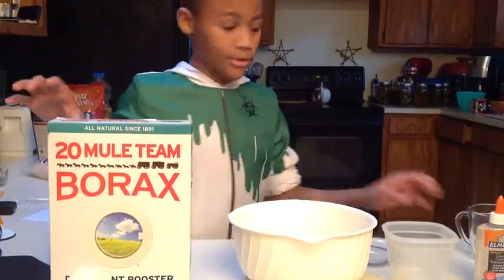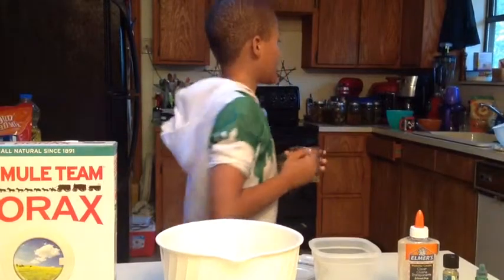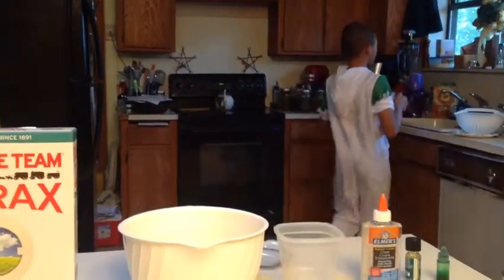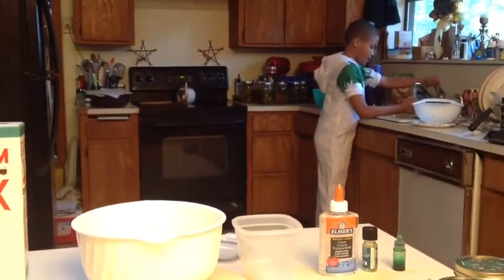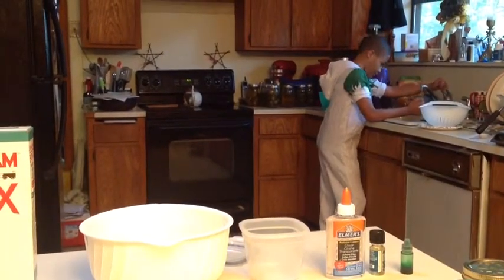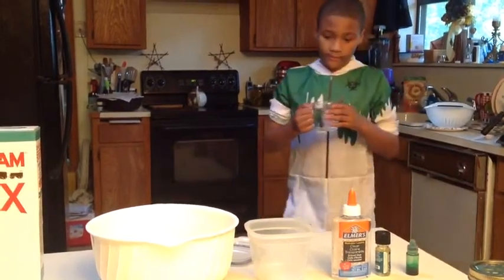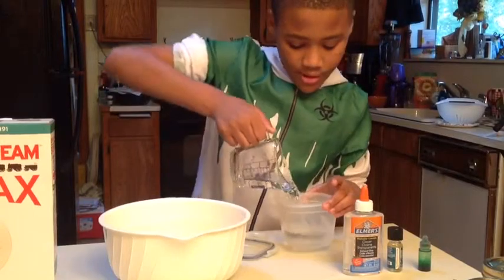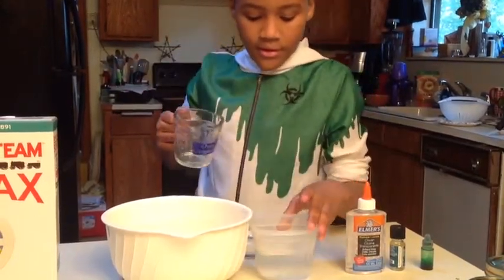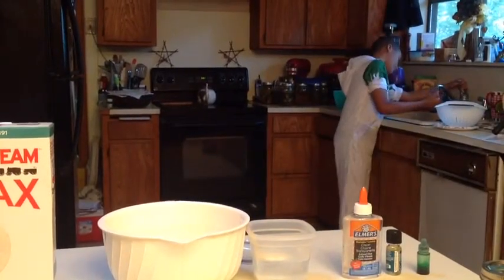First I'm going to get one cup of water. Be careful that it is one cup of water, because you've got to be very careful with some of these measurements or it could mess up. And now you're going to need one half cup of water.